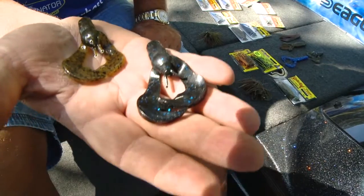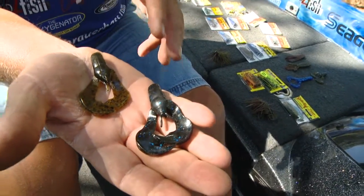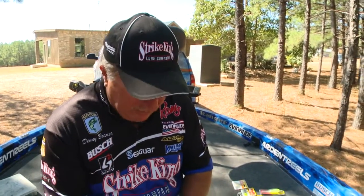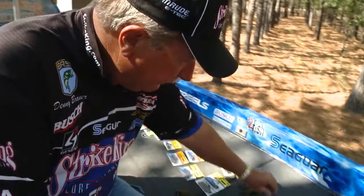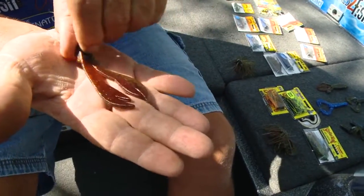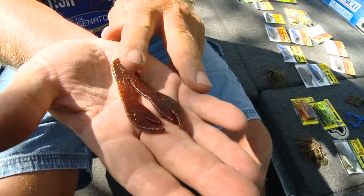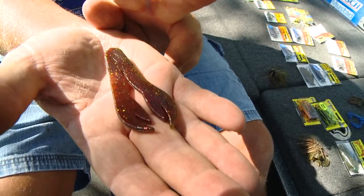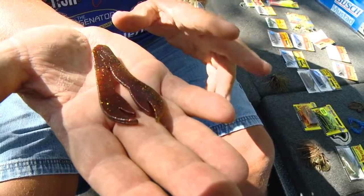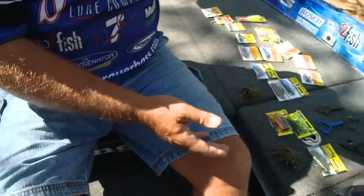But the Rage Chunk has got so much action, do not rely on it in cold water. Any time the water temperature is 60 degrees or colder, I do not want to use this as a trailer. I want to use something like the KVD Perfect Plastic Chunk because it has no action as the bait is falling. And when it does hit the bottom, the legs will just kind of stand up and teeter a little bit — very subtle action, and that's what you want in cold water. So that's a great, great trailer.